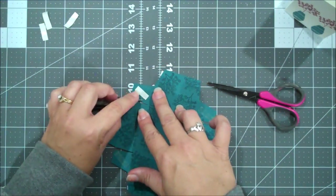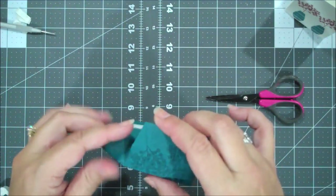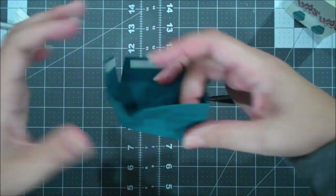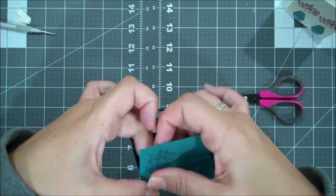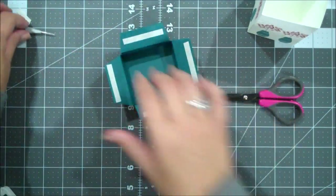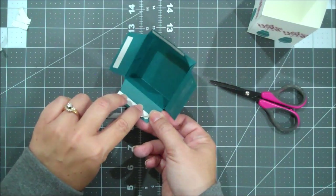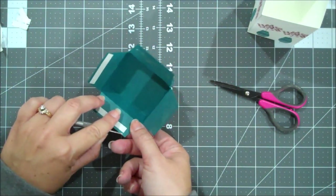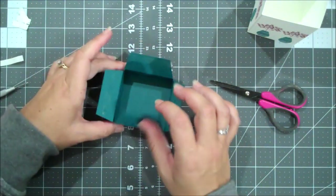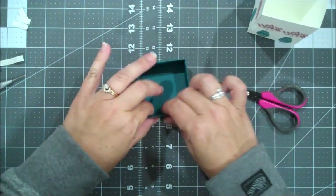Now we're going to move on to our box. So the same thing, we're going to burnish. Here is that little half inch piece that we left. Burnish these, and then we're going to do our one here. So this score line here is actually the bottom of our box, so we're going to use that to help us with our stamping to kind of line things up. So we're going to grab our Pretty Peacock, I'm going to grab my vase, and we're going to stamp our vase.